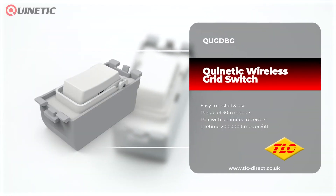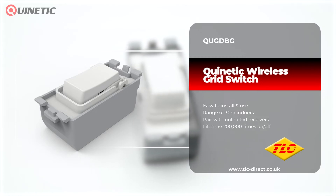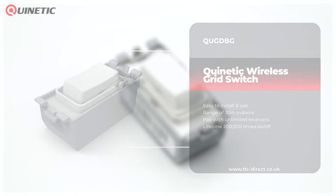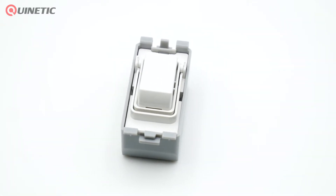Our Quinetic range of products can help eliminate the need for complex cable runs and make installation not only easier but cheaper too. In today's video we're going to be taking a look at the QUG DBG Quinetic Wireless Grid Switch.